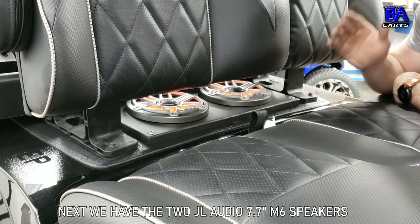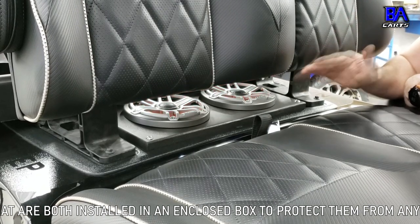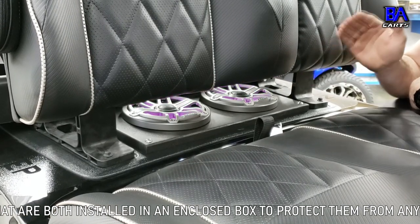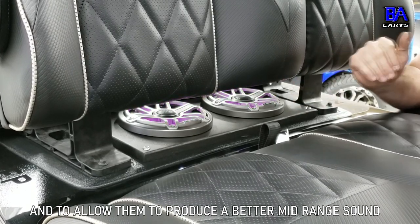Next, we have the two JL Audio 7.5-inch M6 speakers that are both installed in an enclosed box to protect them from any water, dirt, and debris from underneath the cart, and to allow them to produce a better mid-range sound.